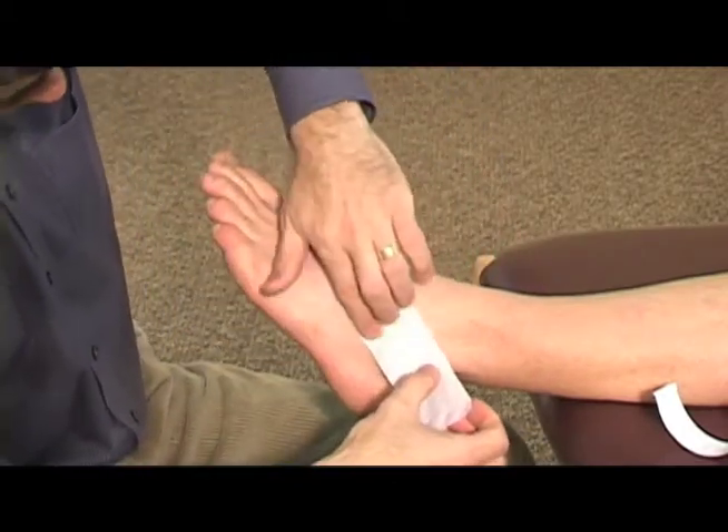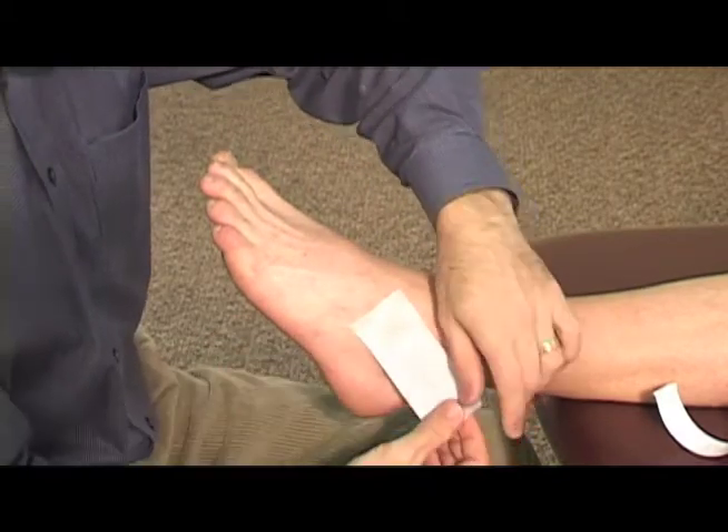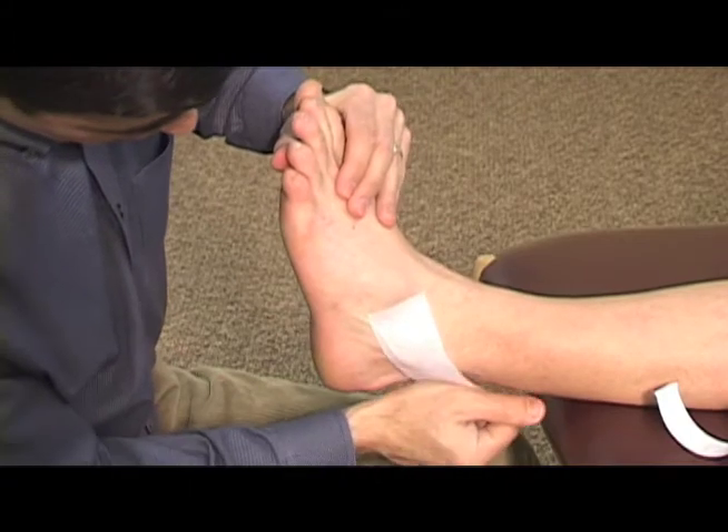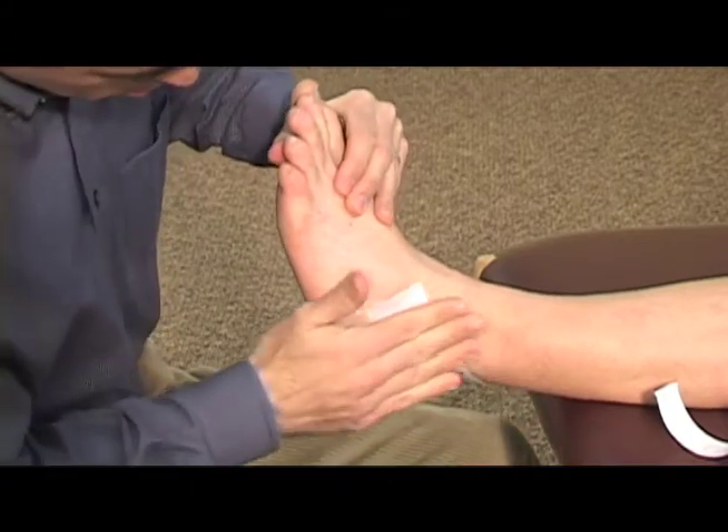You'll come a little bit up as you come back, so the ankle needs to be up and back. Bring the foot up into slight dorsiflexion and just lay that tape down.